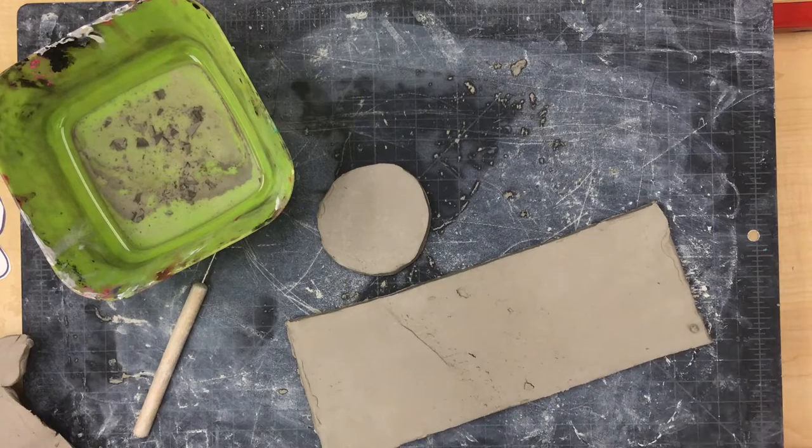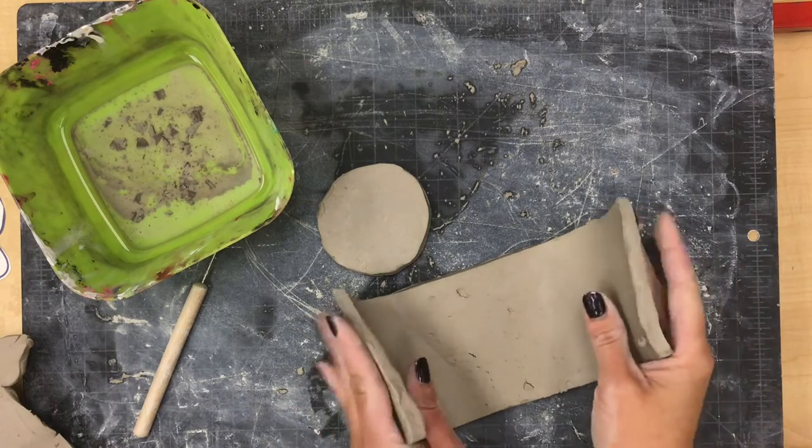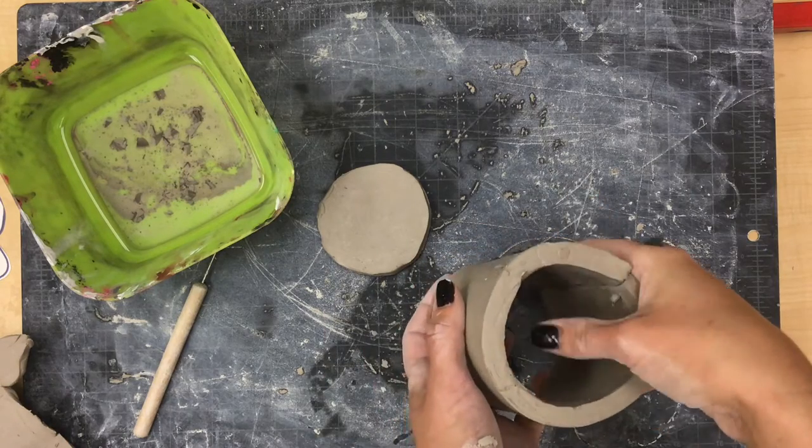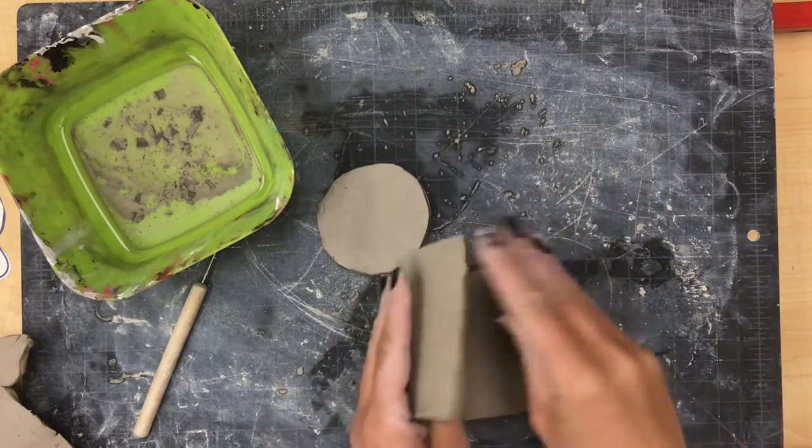Once you have your two shapes cut out, we are going to bend this rectangle so that it becomes a cylinder shape, and then we're going to slip and score these pieces together.